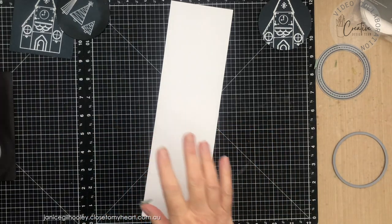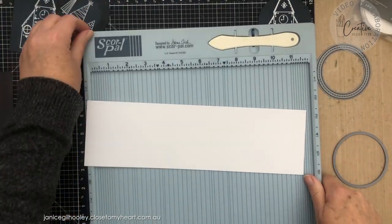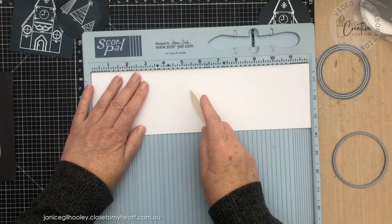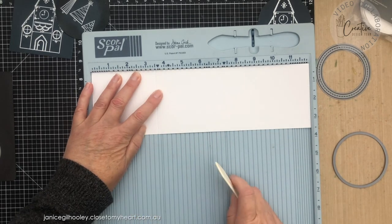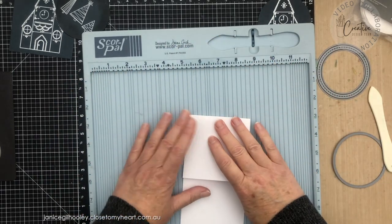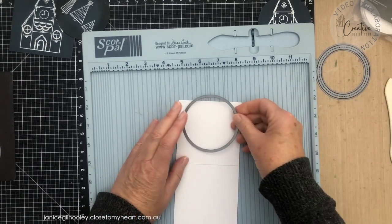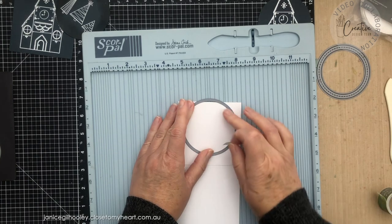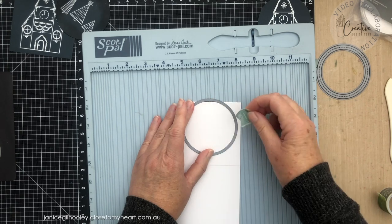Now I need to prepare the tag. I'm bringing in my scoring tool — I have a three-and-a-half-inch piece of white daisy and I'm going to score this at three and a half inches, so it's three and a half wide by twelve inches. I fold this over and give it a burnish. Then I'm going to do some partial die cutting with the open circle — I put this over the top of where the fold is and leave this section clear of the die.